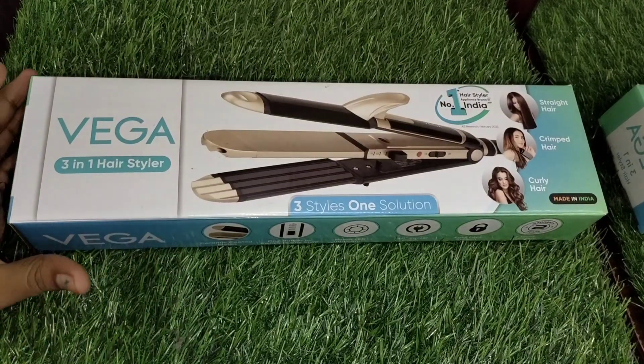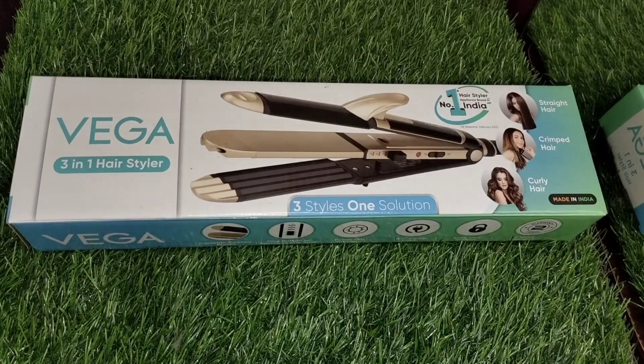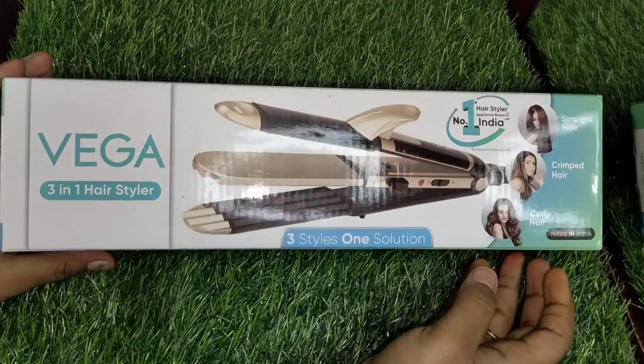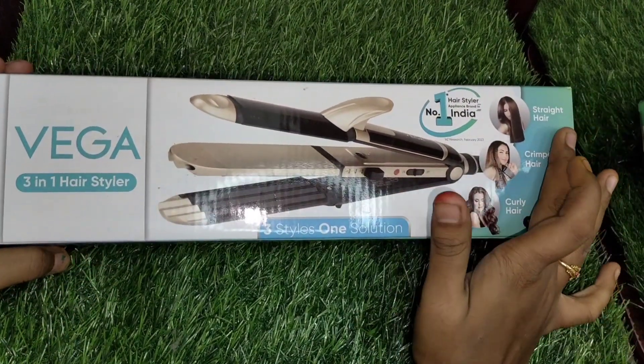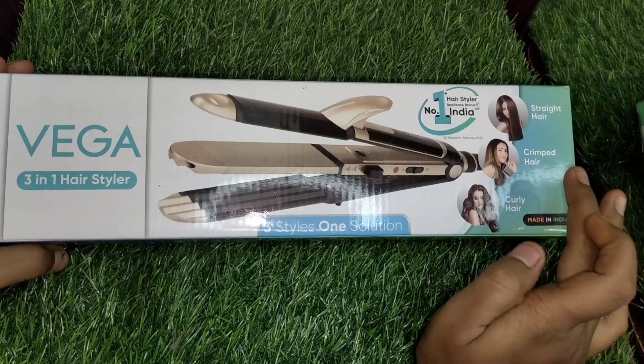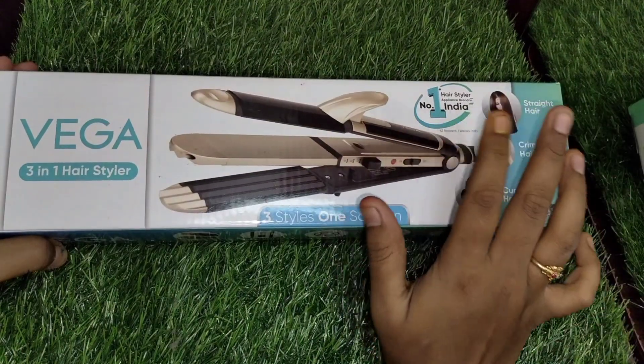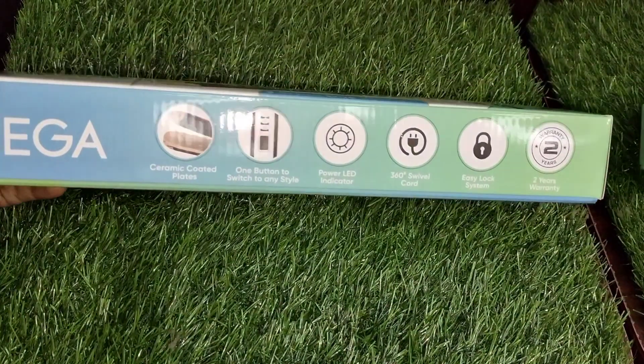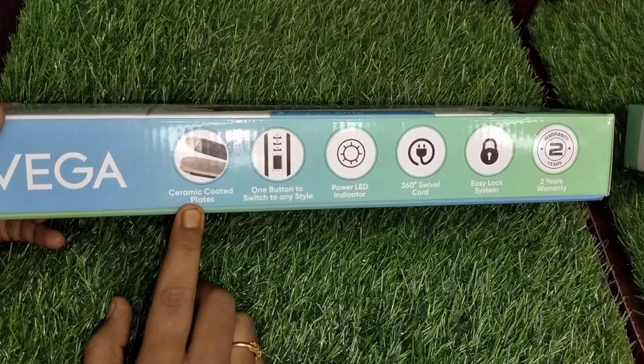This is a 3-in-1 product — the 3-in-1 air styler. This is on Amazon and the cost is ₹1200. If you look at it, you can use it for hair straightening, crimping, and curling. There are 3 options, making it a 3-in-1 product.